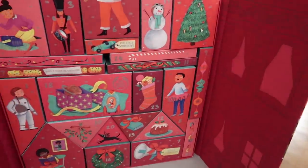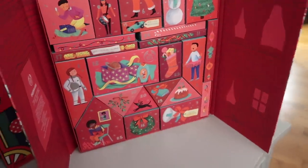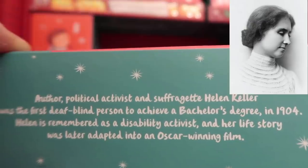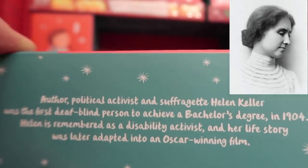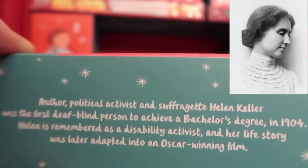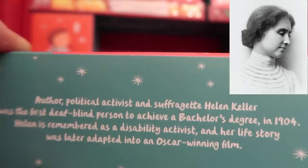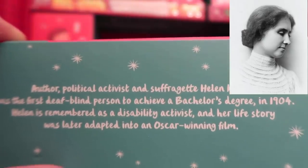Where's day 18? I see 19, I see 17 — oh my gosh, it's this huge one right here! We got a strawberry conditioner. And our fun feminist fact is: author, political activist, and suffragette Helen Keller was the first deaf-blind person to achieve a bachelor's degree in 1904. Helen is remembered as a disability activist, and her life story was later adapted into an Oscar-winning film.